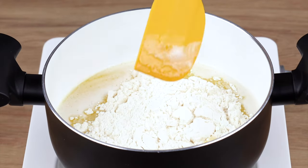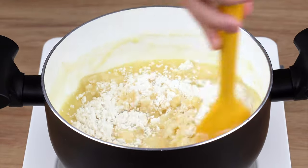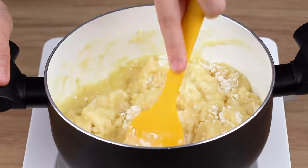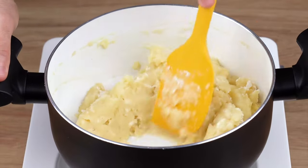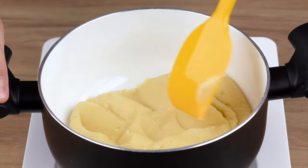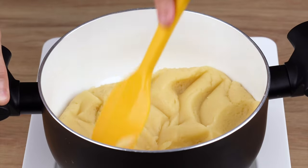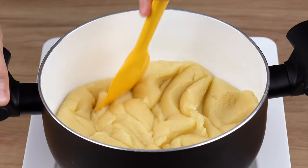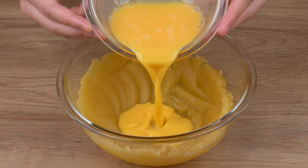grams of wheat flour. Then keep mixing until the ingredients combine. Once you've done that, turn the heat back on medium-low and mix for another two minutes, or until the dough begins to loosen from the pan. This is the right consistency. You may now turn off the heat. Gently spread some of this dough over the pan and wait until it reaches a warm temperature.